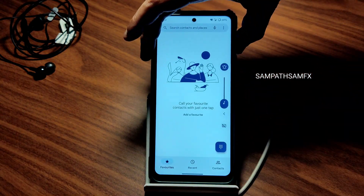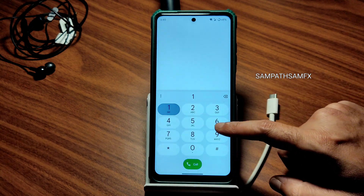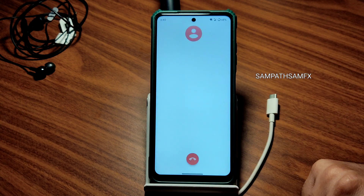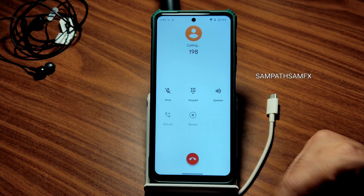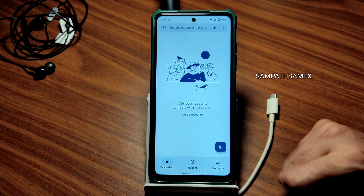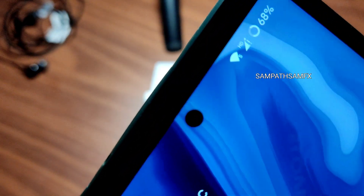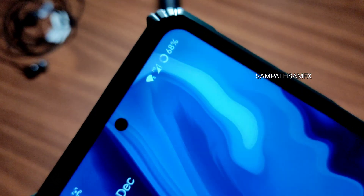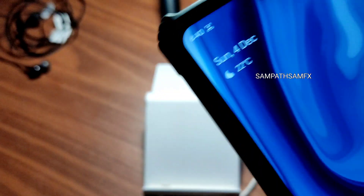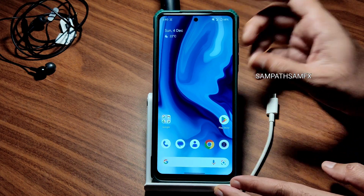Coming to the dialer, you get this kind of dialer. Let me increase the volume a bit — this is the volume panel. There is a direct video call feature available, and call recording is also available, but it will announce to the other person that you are recording the call. In the status bar, if it's Wi-Fi 5 it shows '5', if it's 2.4 GHz it shows '2'. The HD symbol is also showing here.